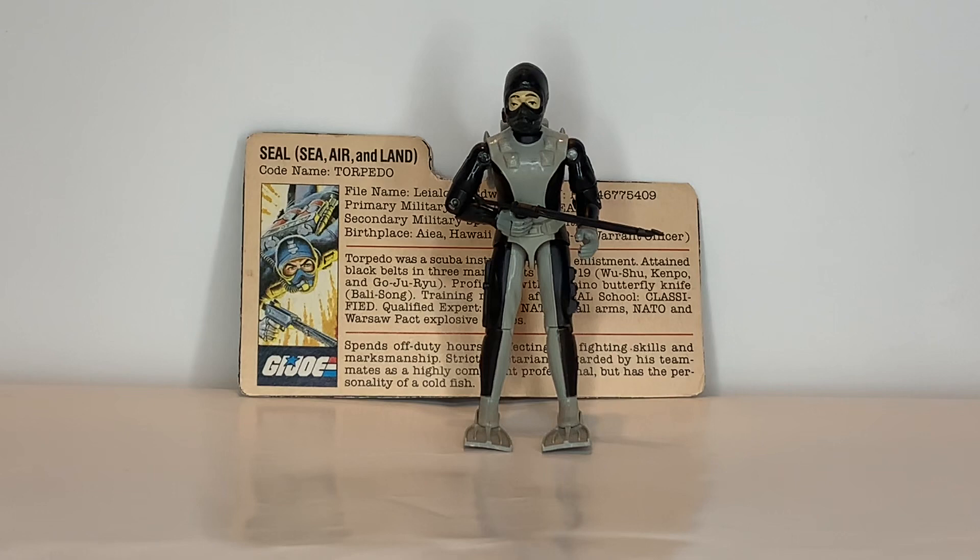Now, a Navy SEAL — when you say a Navy SEAL, you're obviously not talking about the animal. A Navy SEAL is a unit equipped for all terrain, which with Torpedo here, he only really is equipped for one terrain, since he's in a wetsuit.